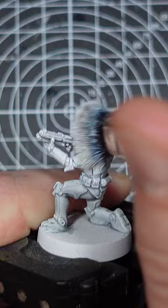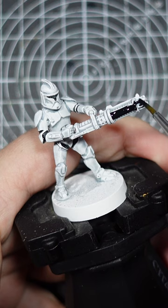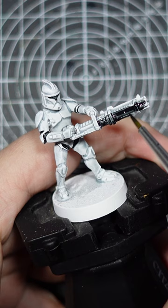Then it's time to paint your details in. I'm lucky with these clone troopers here from Star Wars Legion as I just need to go back around with a black for the undersuit, visor and blasters. Once the details are complete, your white armour is done and ready for the tabletop. Happy gaming!